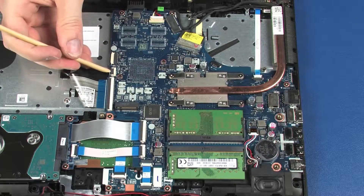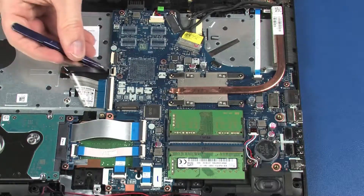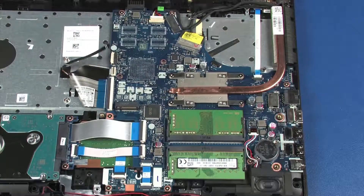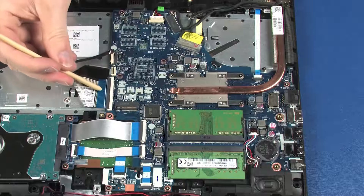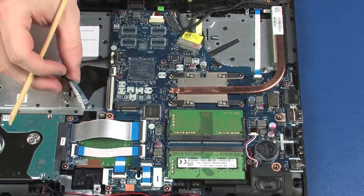Using minimal force, lift the locking bar up on the keyboard light ZIF connector and disconnect the keyboard light ribbon cable from the system board. Using minimal force, lift the locking bar up on the keyboard ZIF connector and disconnect the keyboard ribbon cable from the system board.